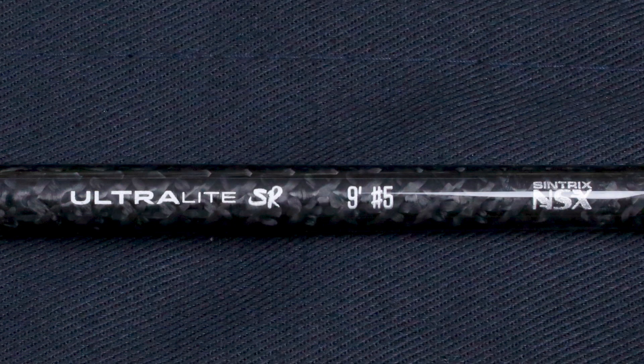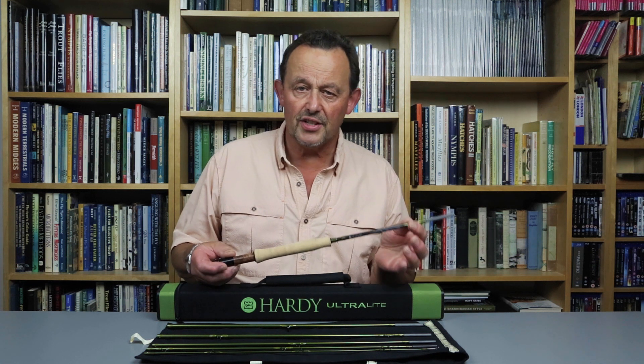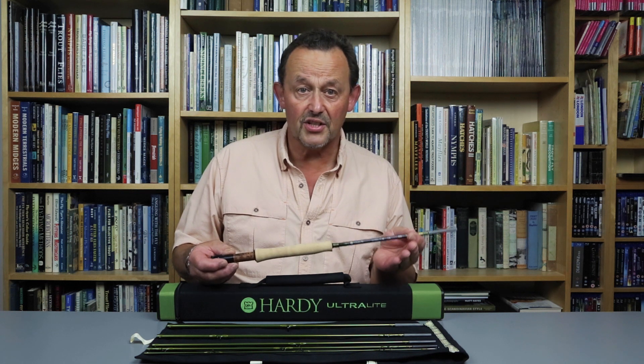Hardy designed the SR rods for use on small rivers. They come with a partitioned rod bag and a square fabric covered tube, and they're covered by Hardy's lifetime guarantee. This nine foot five weight rod is very light at two and a half ounces for a six piece rod of this length.